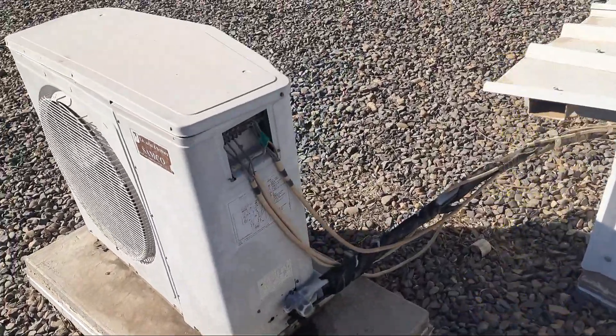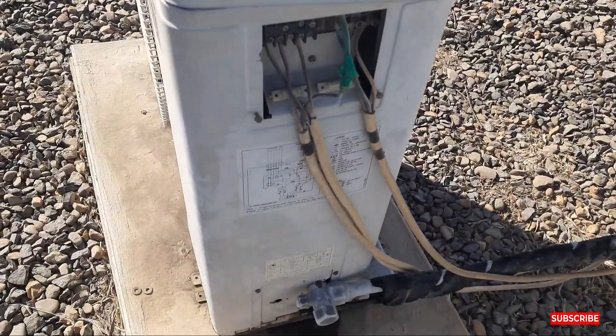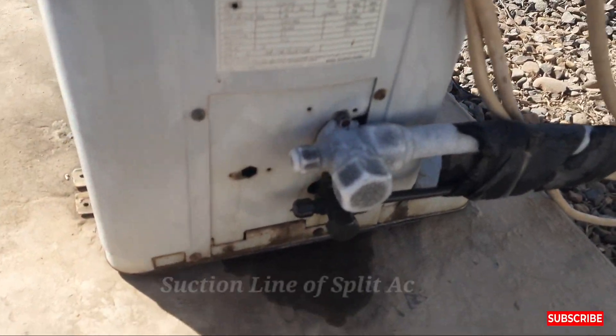Hi friends, how are you? Welcome to my YouTube channel, Samimullah Khan I2. Today my video is about the suction line.